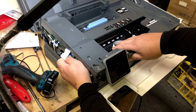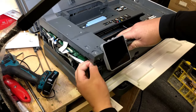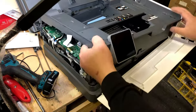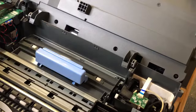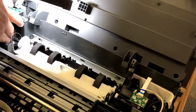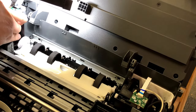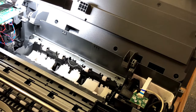Disconnect this big cable — remember the blue side up. Now disconnect this little one, blue side front. Now you can remove the whole front panel. Remove the duplex cover. See that black lever? Press that black lever to the left, and now you can remove the roller.